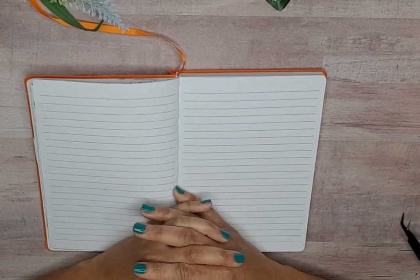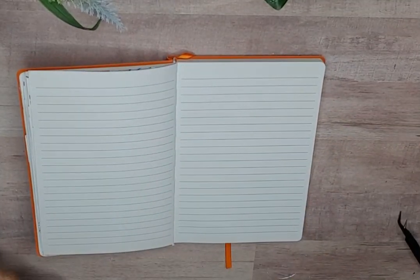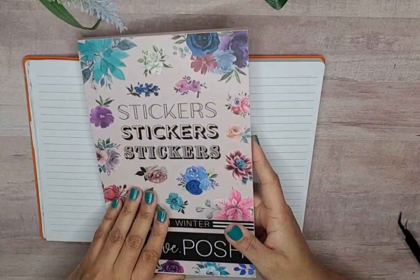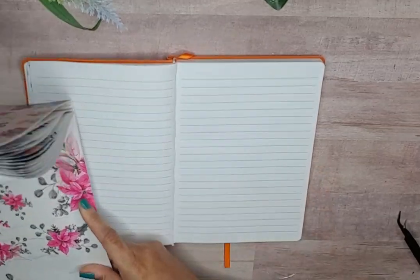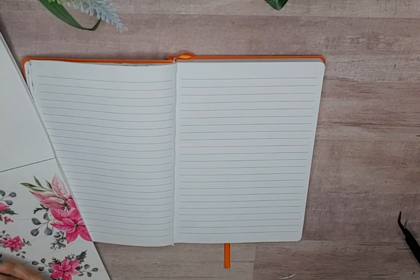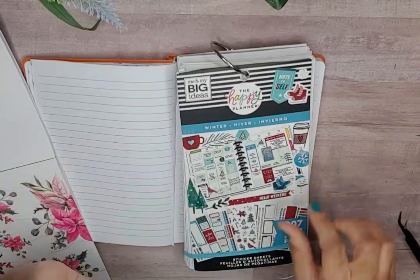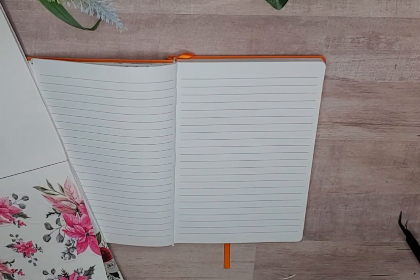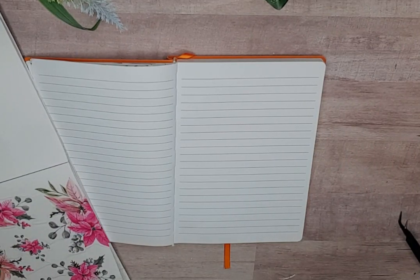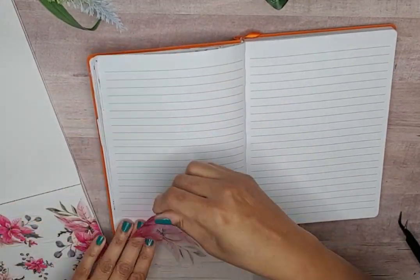Hello, welcome back to my channel. My name is Monique and I am a bullet planner here on YouTube and Instagram. In this video I am going to create a spread in my creative journal using some florals out of Posh Winter by Live Love Posh — these pink poinsettias. I'm also going to pull down some stickers out of this winter sticker book from Happy Planner because I am trying to use all my things. So without further ado, let's get started.